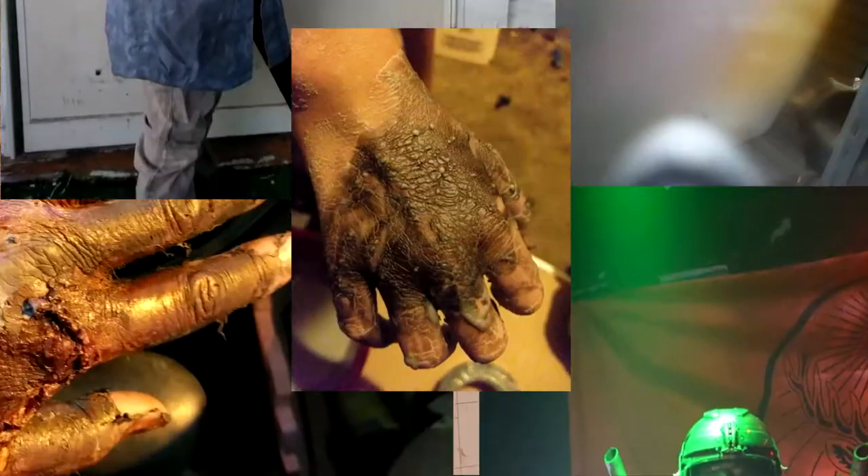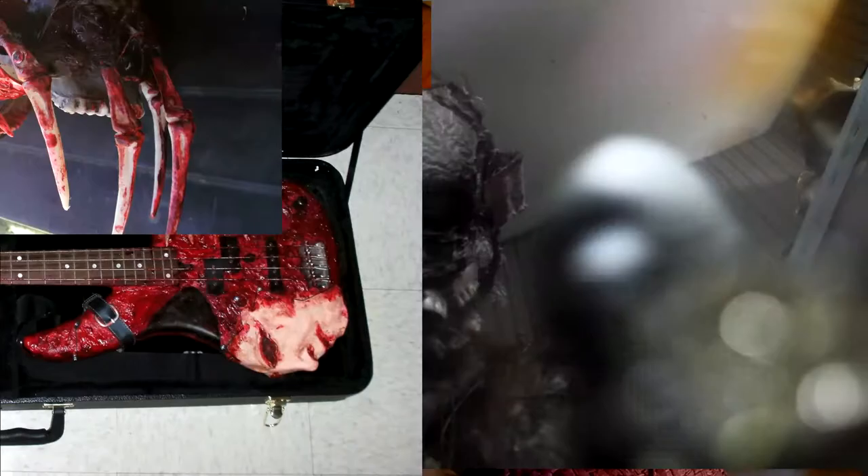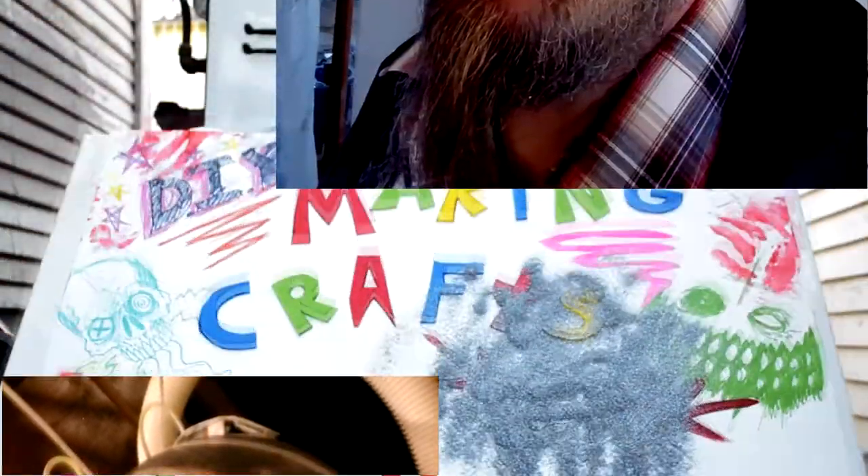My name is Four, and I've been making creepy things since I was a fat-headed little kid. I've also been Four since I was a potato-domed troll child, so with those powers combined, I've discovered cheap ways to make practical effects. This is Making Crafts with Four.